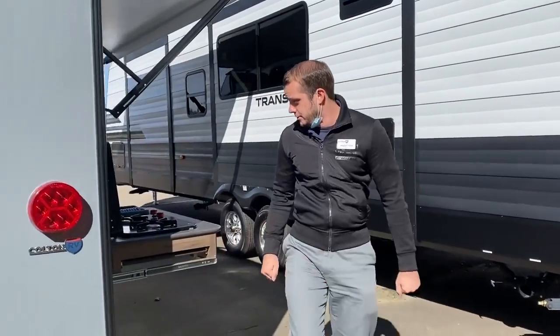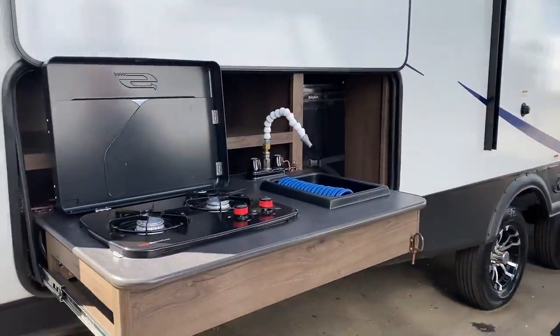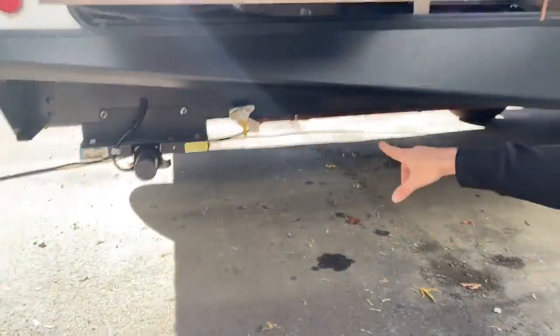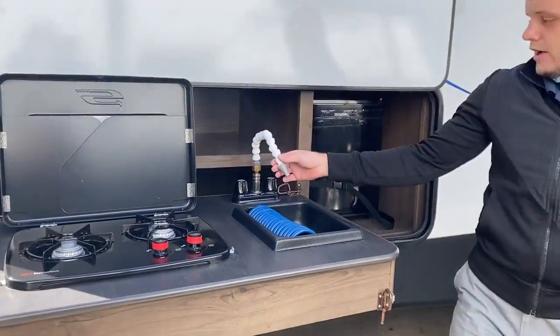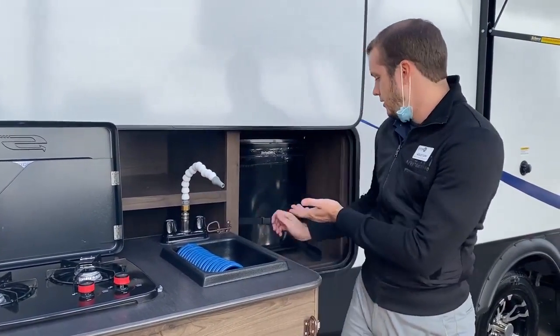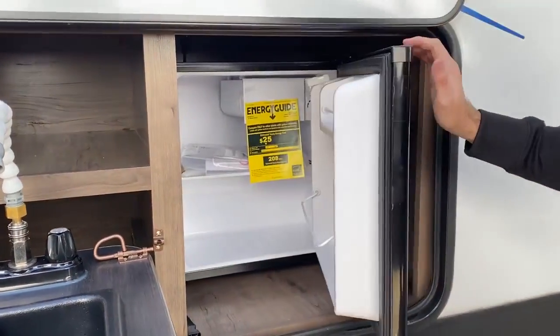One of the cool features is the whole outside kitchen setup here. You're going to have a two-propane burner on the top, connected with a hose, and your LP quick connect is down on the bottom. It is equipped with a sink as well — easy pop-off piece when you're storing it — and of course it's hot and cold water. It's also running with a nice little fridge as well.